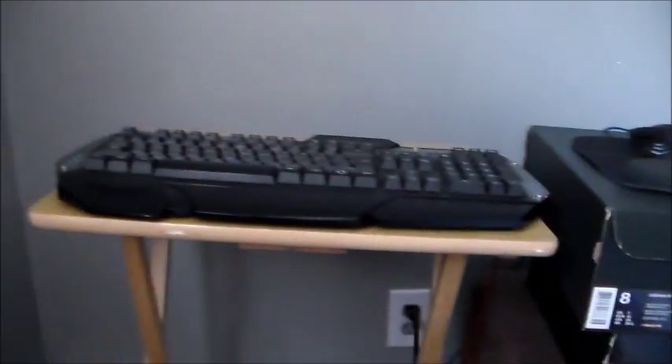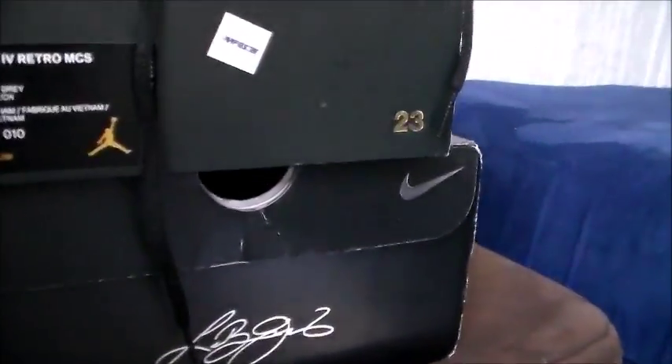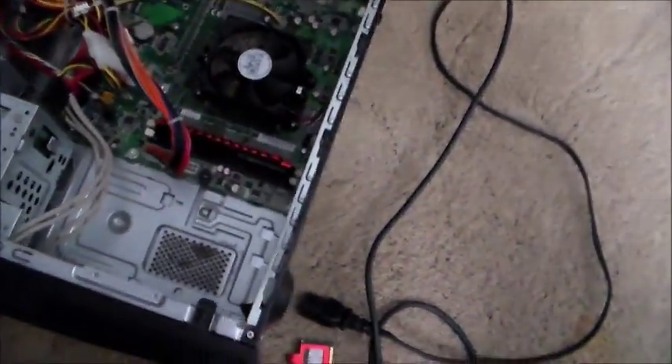Oh my gosh guys, this thing is freaking ancient. It's a compact computer from Windows 7, which is crazy — AMD. I've not seen that in a really long time. I had this in my room for a long time but never really did anything with it. I tried to play with it, and I didn't have a big enough desk so I did use shoeboxes to prop it up. I think it's crazy that it's still intact after all this time.